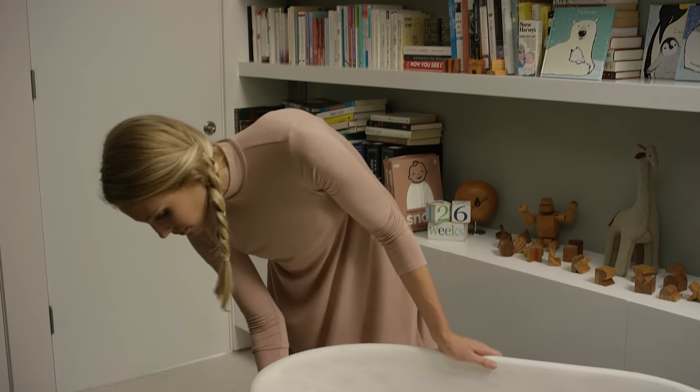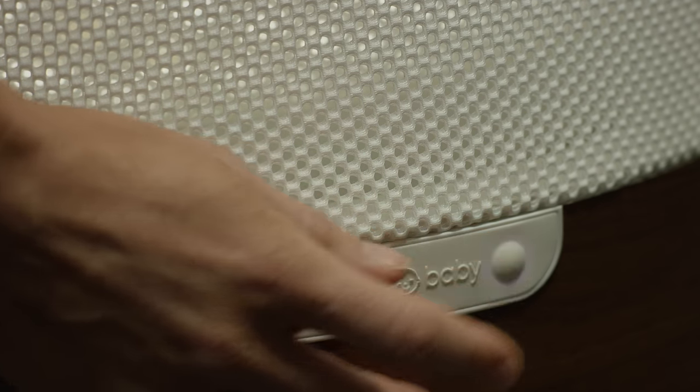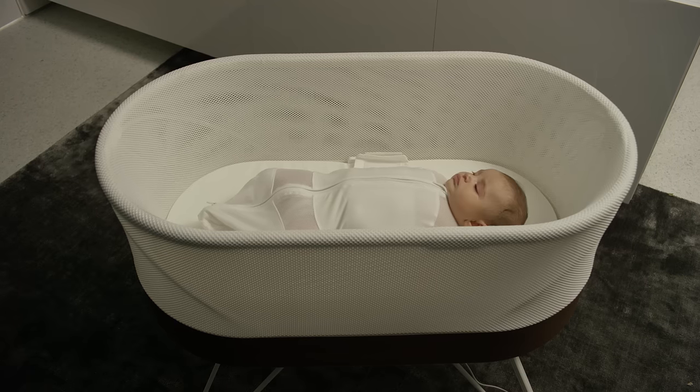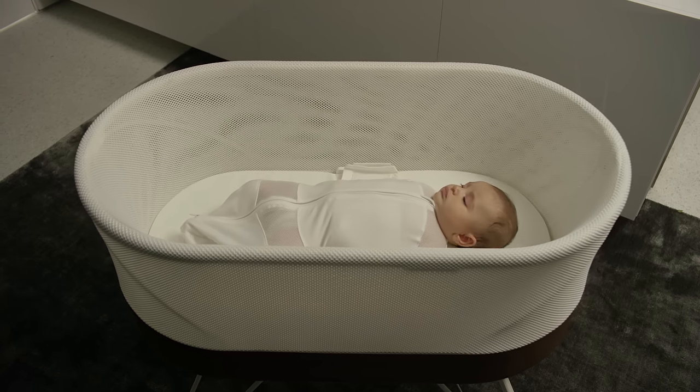Now turn SNOO on by simply pressing the button. The light will turn from white to purple, and SNOO will start the sound of rain and gentle rocking. After a few minutes, the rocking will slow and continue all night long.